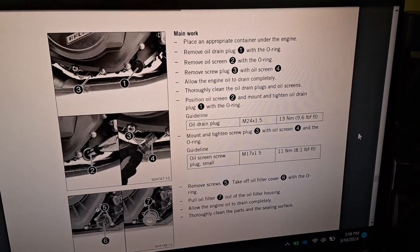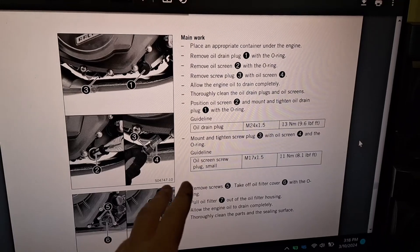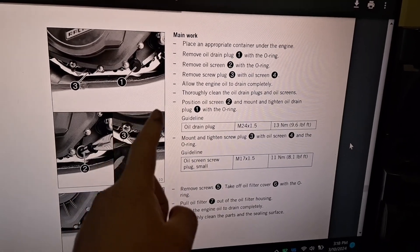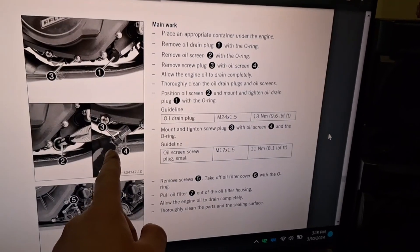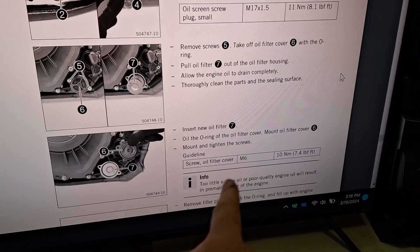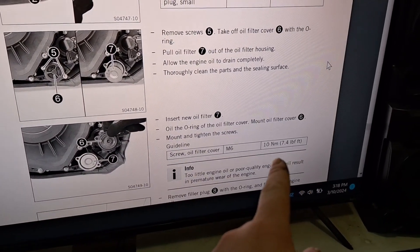Real quick before we get started on the bike here in person, I want to go over the torque specs in case you're curious. There are two drain plugs with screens inside of them. The larger drain plug, which is closer to the oil filter housing, gets to about 9.6 foot-pounds, and the smaller one, located on the bottom of the engine, gets to about 8 foot-pounds. The little M6 bolts that hold the canister oil filter housing on get to about 7.4 foot-pounds.